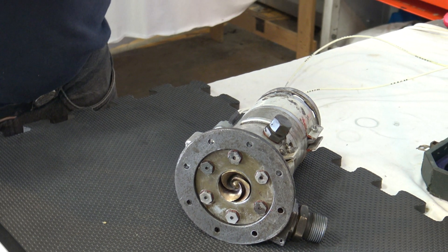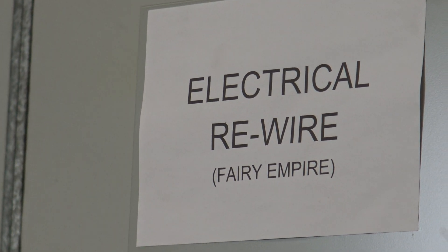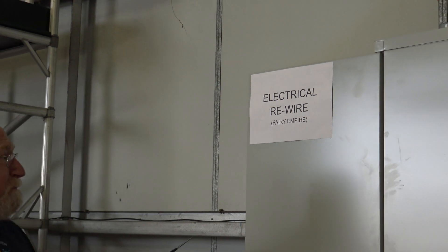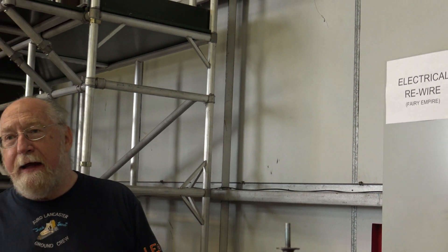This is Spen, who gives us all the information. This is Spen's domain — electrical rewiring is what he's here for, the electrical rewiring of the lamp. But he's also been tasked with the fuel pumps, the instruments, and the boost coil. Anyone who has anything to do with radio, radar, and instruments are called 'fairies' — it has to do with your magic wand, and things work, because none of the other trades understand what's going on.